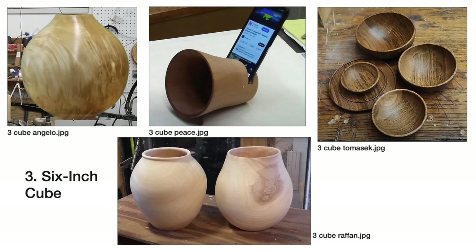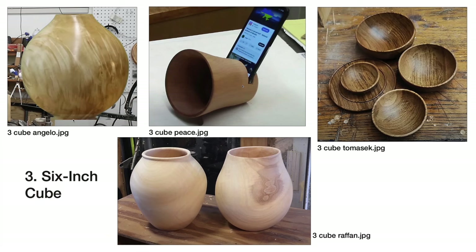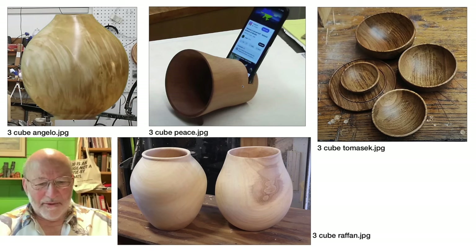Sam, you went for the burl — showing off the figure. Yeah, another piece of box elder, which I could just turn forever. It fit within the six-inch cube parameter. Since finishing that piece I've actually added an insert and a finial, which I've done since, but didn't show that in the initial Four Ways video, so it was just a simple hollow form. And yours were green wood, Richard?